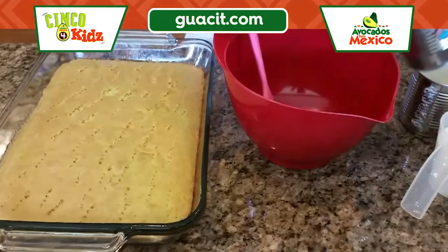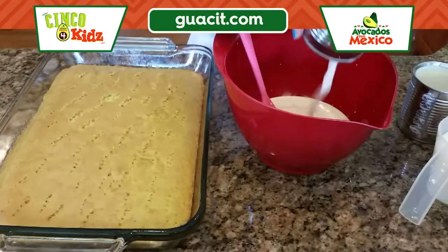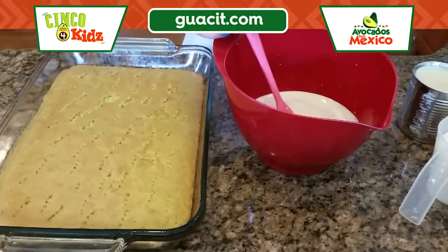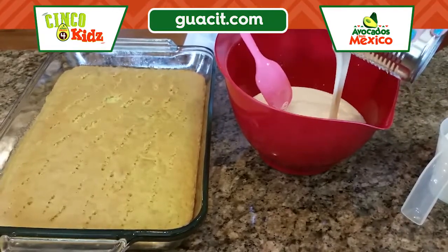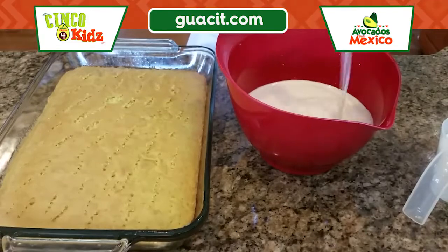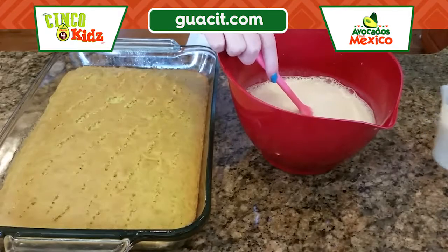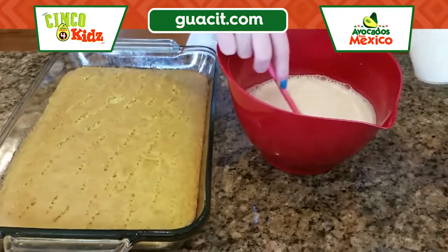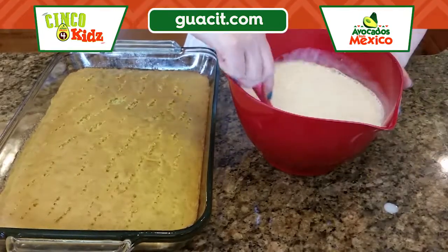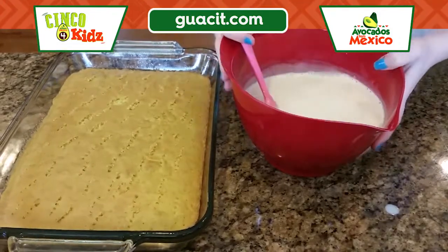Now we're gonna take our evaporated milk and pour it all into this bowl, then add our sweetened condensed milk and our half and half. It's called a tres leches cake because tres leches means the three milks, and this has three types of milk. We're just gonna stir all of this together until combined.